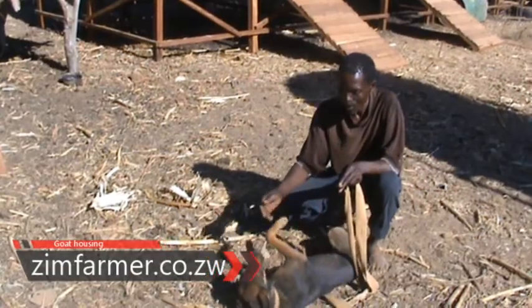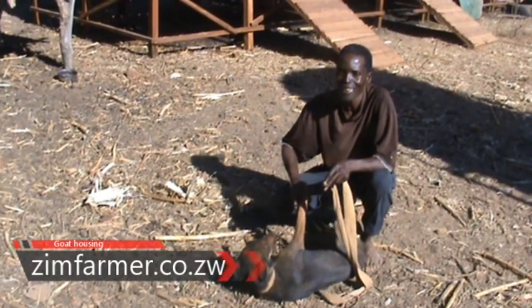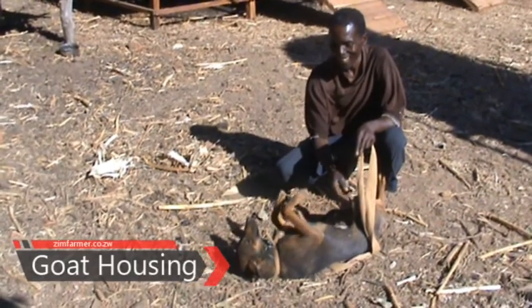Welcome from us. Today we'll be talking about goat housing. We visited Mr. Nkwomo at Kudze's farm.